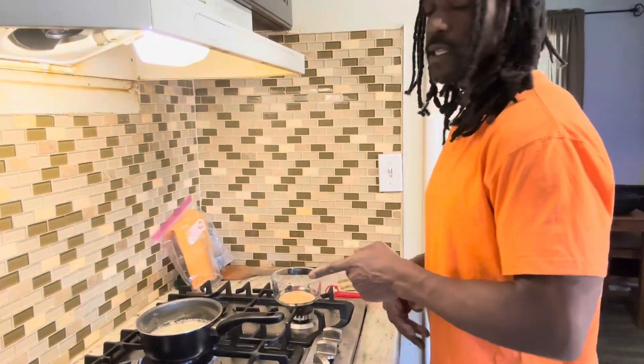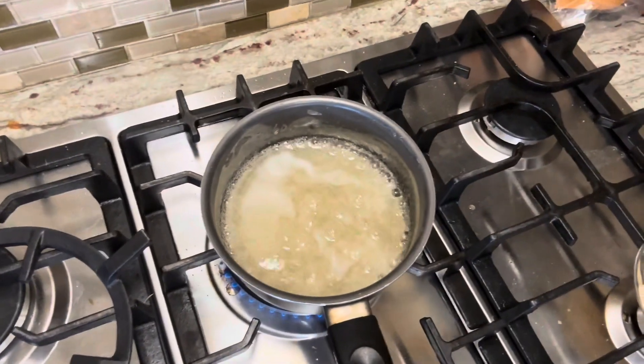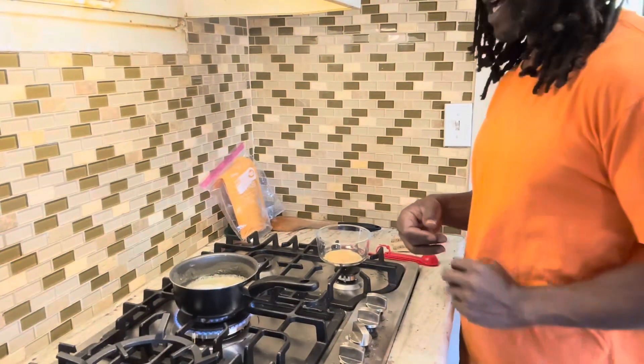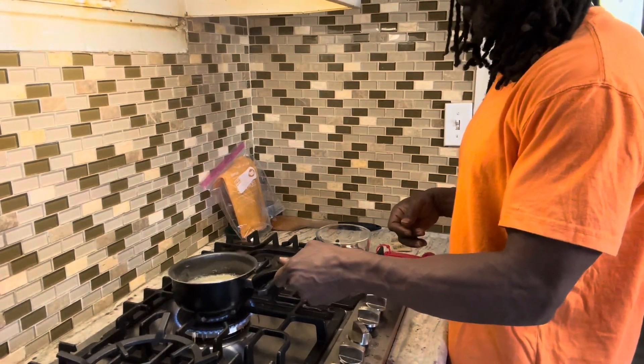Finally got the consistency I want — check out this consistency and how smooth and creamy this is. That's what you want. We're gonna let this cool off a little bit.